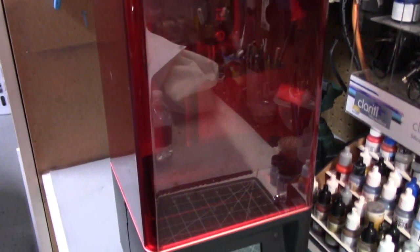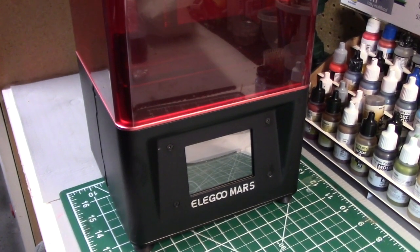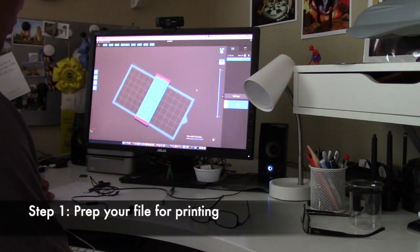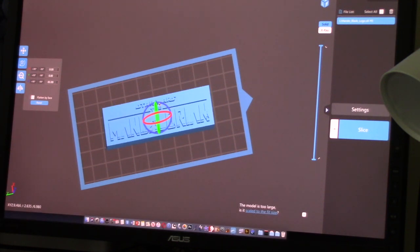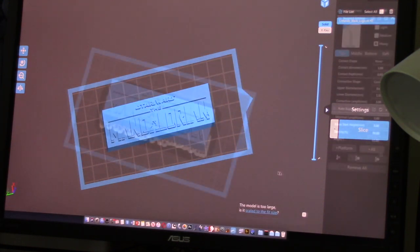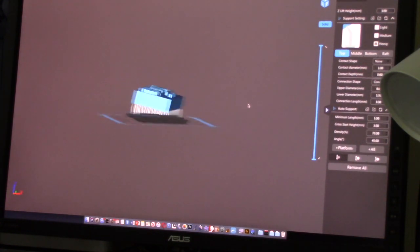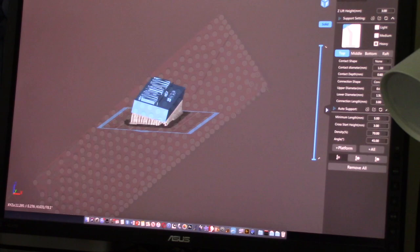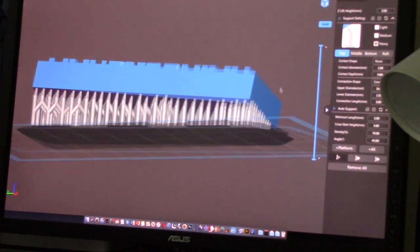Elegoo has recently released a mid-size printer larger than this one called the Elegoo Saturn. The first step is prepping your file for printing, which requires pulling it up in a program like Chitubox, which I'm using here. This allows you to size it, position it, and add what are called supports — all of which is necessary for achieving a successful print. This part has the steepest learning curve as it takes time to get a handle on.